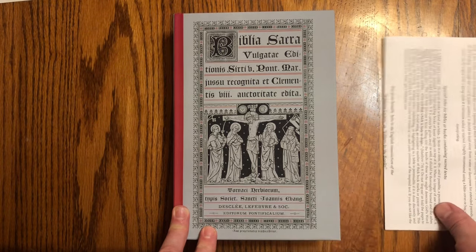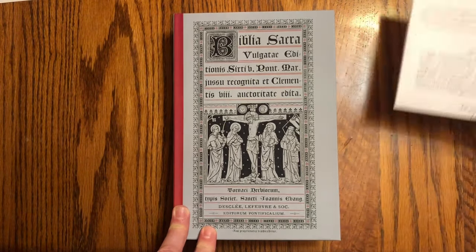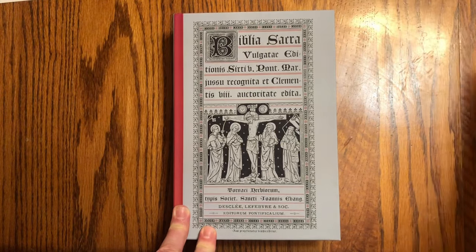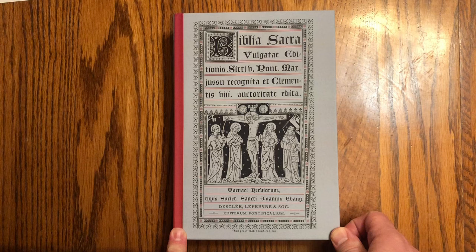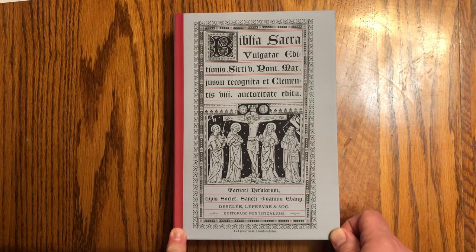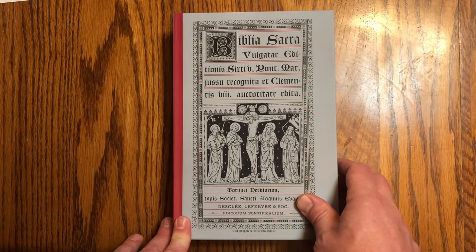Churchlatin.com is run by Derek Bonau, who's just a regular guy — pretty much a personal project. I think it said on his website he's a diesel mechanic, and he just does the churchlatin stuff in his free time. Very interesting.